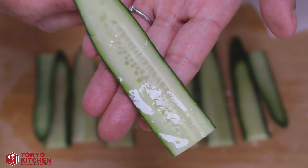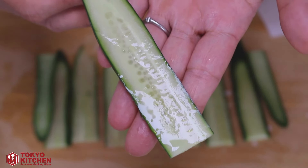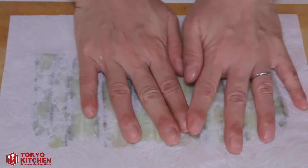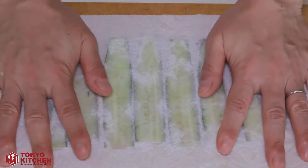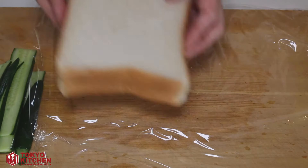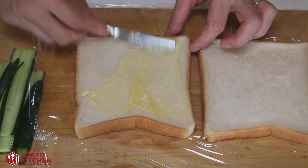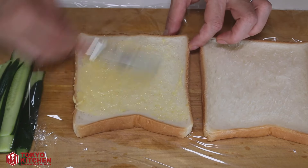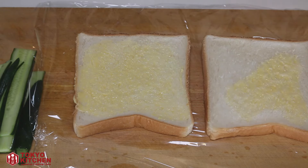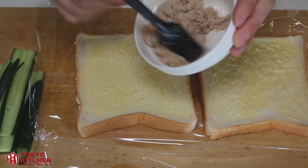Back to the cucumber — you can see it's wet. The salt I sprinkled brought out the moisture. Using a paper towel, let's remove the moisture. Take a plastic film and the bread, and let's spread some butter. Then add the tuna mayo filling.